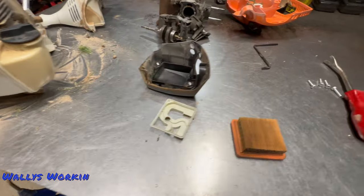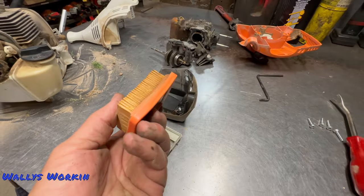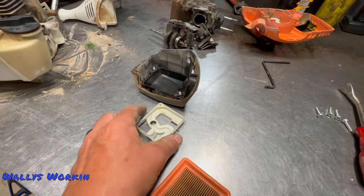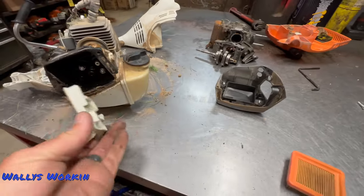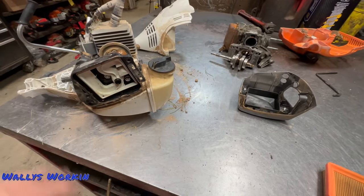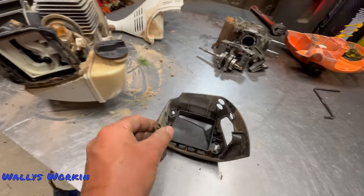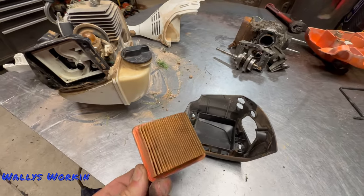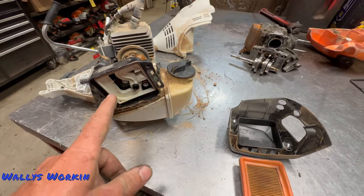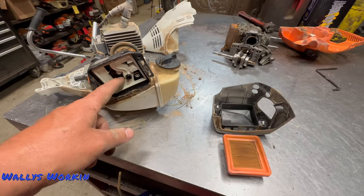Now the air filters on these things are pretty good. They're a nice big air filter and they do a really good job of keeping the dirt out. The biggest thing is this inner baffle right here — you want to make sure that it's in there, otherwise the air filter cover will not clamp down onto the air filter and squeeze it properly, and it will leak and suck dirt in. So make sure that spacer is in there.